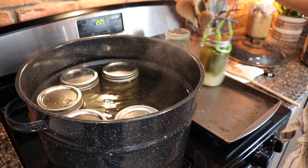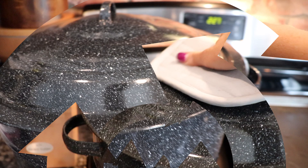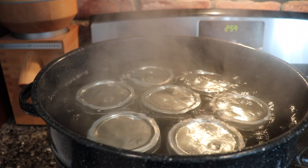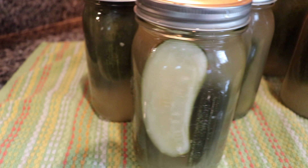After they're done processing, simply turn the burner off, take the lid off, and allow them to set for about five minutes before removing them from the pot. Make sure you allow your jars to cool for at least 12 hours before you remove the rings. Everything should be sealed and you're good to go.